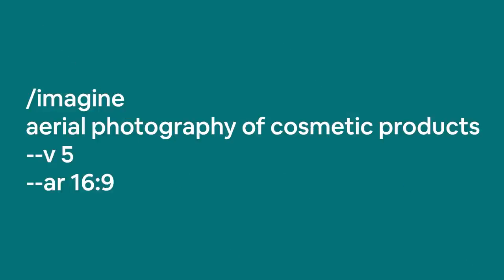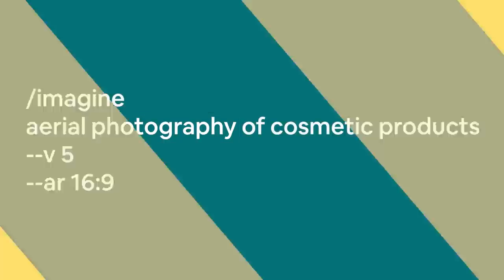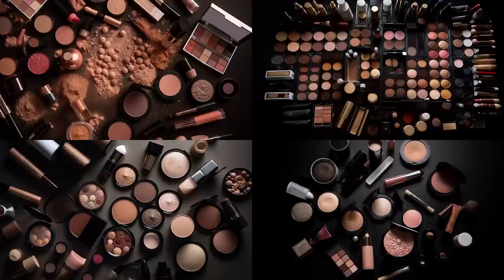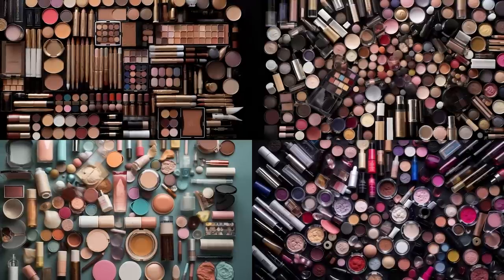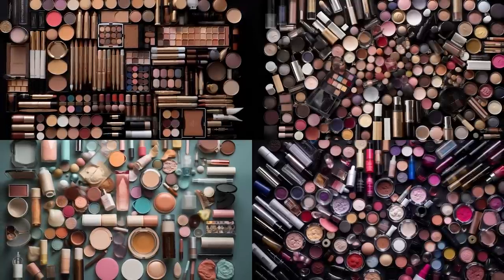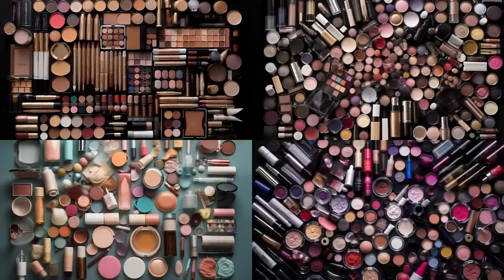Option four uses 'aerial photography' in combination with your chosen items. This ensures the correct angle, however the positioning of items isn't as neatly arranged and the shot may be a bit too close to the ground. Adding 'neatly arranged' to the prompt tips the scales somewhat, but it tends to be a little more chaotic — aerial photography in this context tends to fill the space with tons of items, leaving very little space between individual objects. It's clearly not as aesthetic.